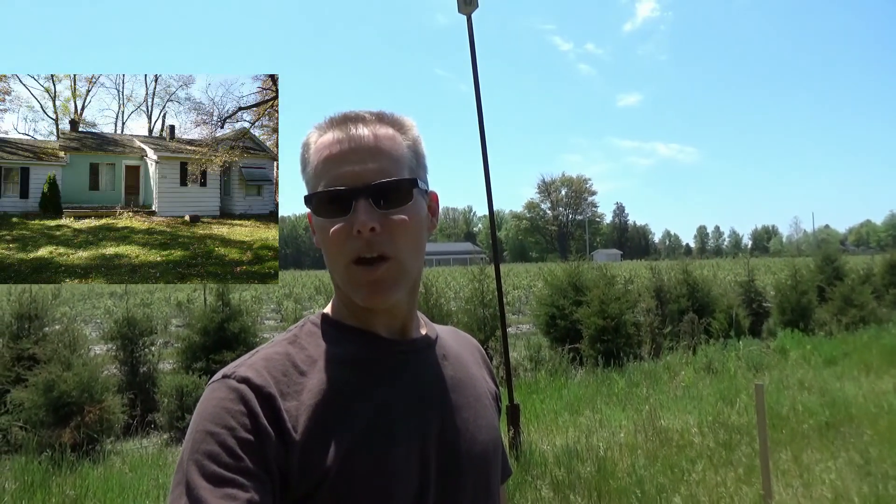Hey guys, Mike here, thanks for joining me. Today I'm out at the house that we're going to tear down and put a new house up. I'll just give you a quick update on where we're at — we're probably about three weeks away from getting this baby down, so I'll go through the plan with you.